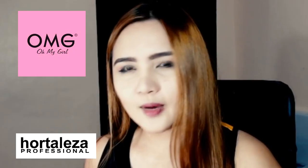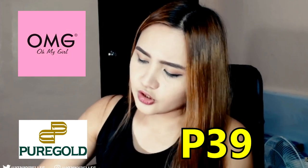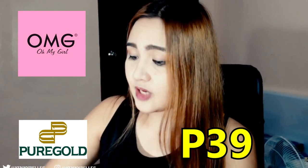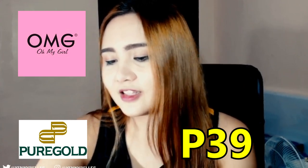Before anything else, I just wanna give you a heads up that most of the products that I'll be using is from a company called OMG. They're not sponsoring this video, but I find that a lot of their nail polishes are really just so affordable. If you buy it from a hortaleza, it only costs you like 25 to 30 pesos depending on your location, but if you're gonna buy it from a supermarket, it'll cost you only 39, which is still cheaper than the really expensive international brands.